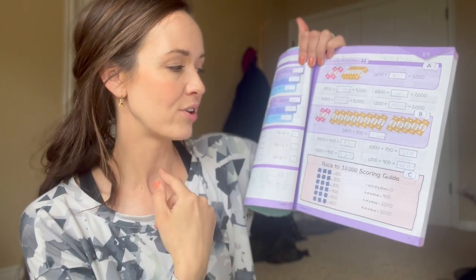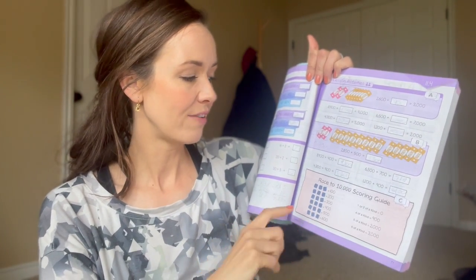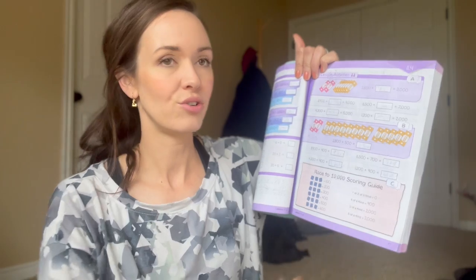Here's another fun one from Book B — Race to 10,000 Scoring Guide. We had three dice, rolled them, and depending on if you get all ones, all twos, three threes, or whatever, you use a scoreboard to add up your points. There's an addition version and a subtraction version using the same games. My daughter actually loved this — I was thinking it might take a while, but she was into it, so I have to say it was well designed.